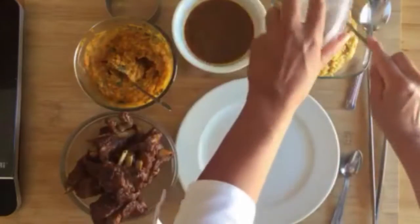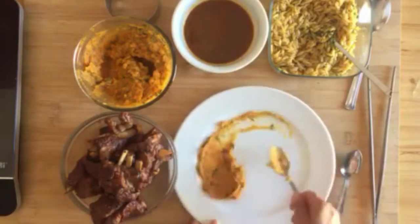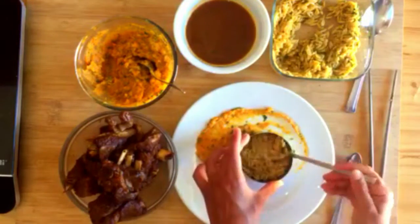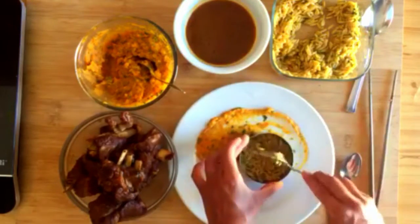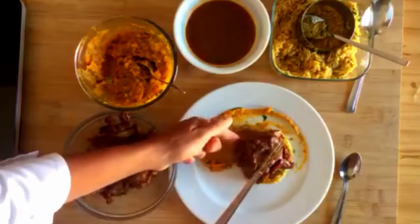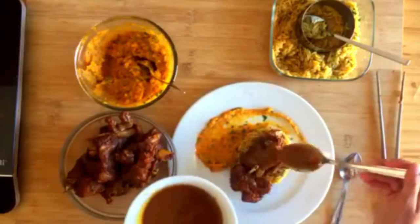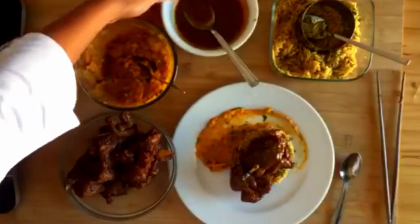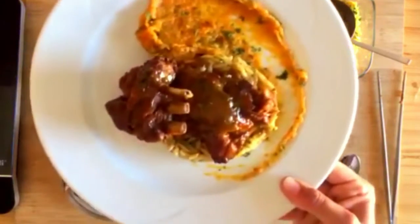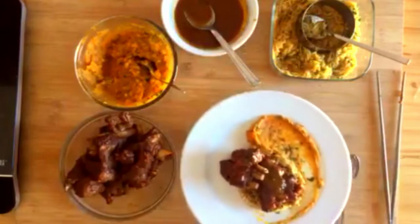A questo punto passiamo all'impiattamento. Quindi condiamo la pasta con del prezzemolo fresco. Sul fondo del piatto mettiamo la patata dolce, nel coppapasta la pasta di semola, tiepida se possibilmente, e infine il nostro agnello caldo. Terminiamo il piatto con un cucchiaio di salsa di agnello. Ed ecco a voi l'agnello speziato con patata dolce. Buon appetito!